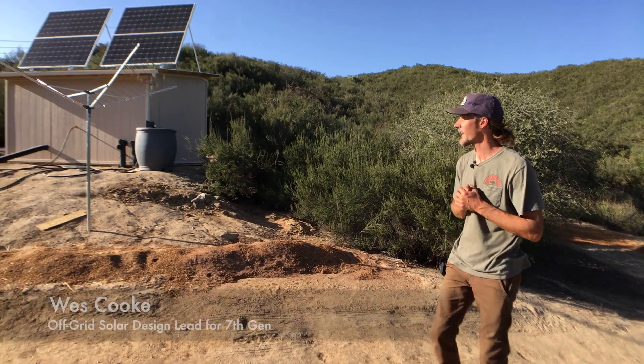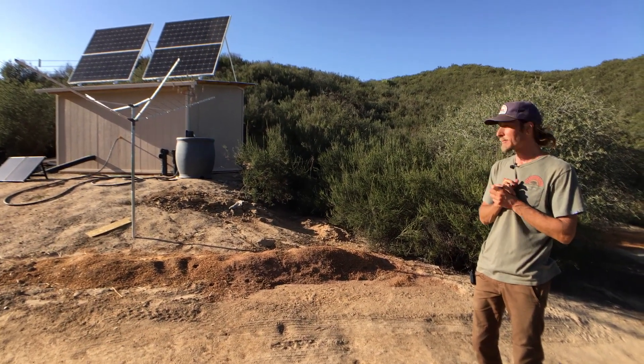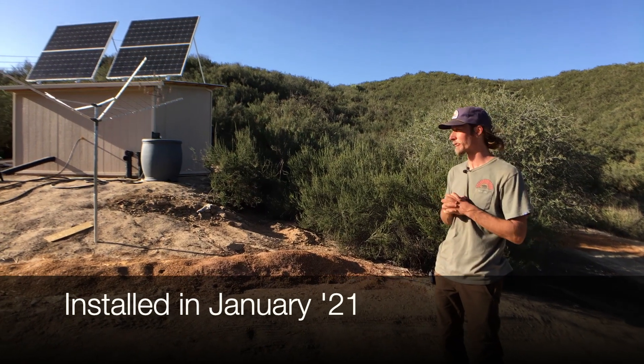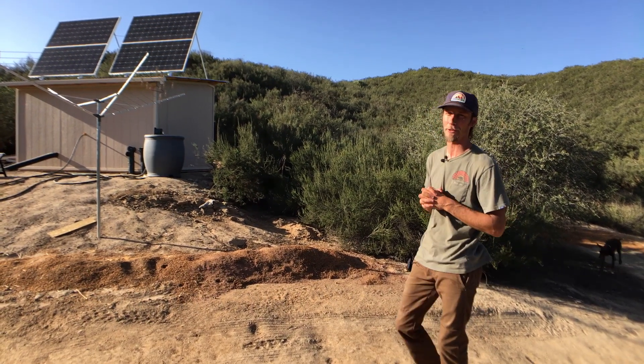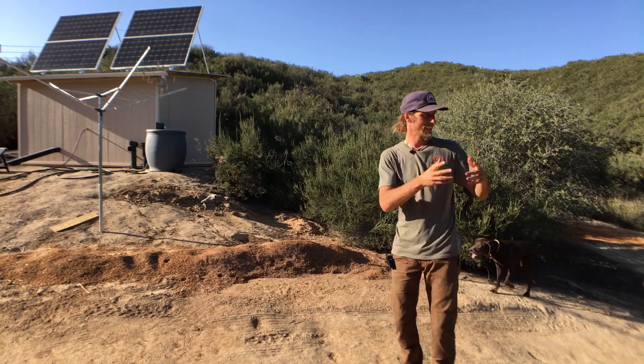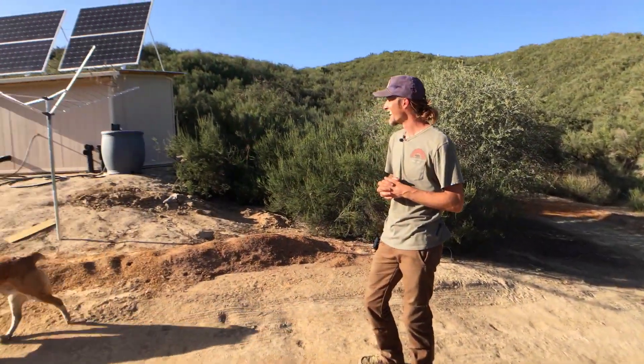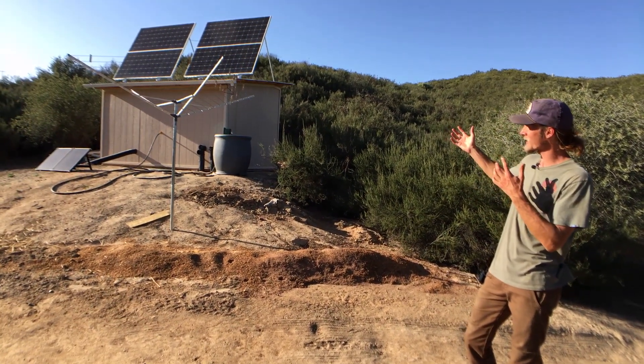We're here on site for an off-grid solar installation that we did about four months ago, and we are revisiting it for the first time. We forgot to do any filming the first time around, so we're here with a couple of friends joining us. We're just going to walk you through the system.